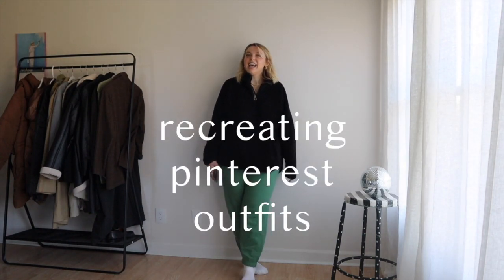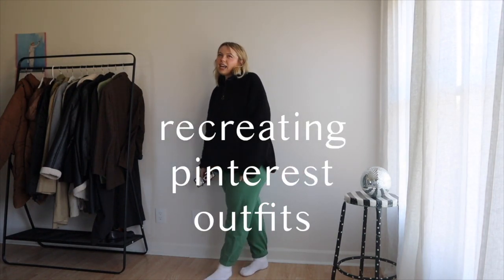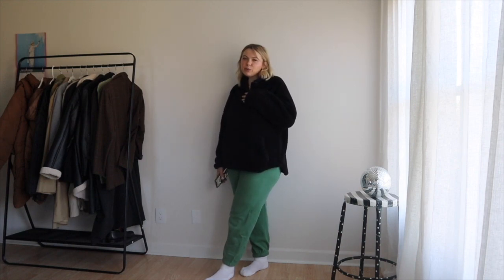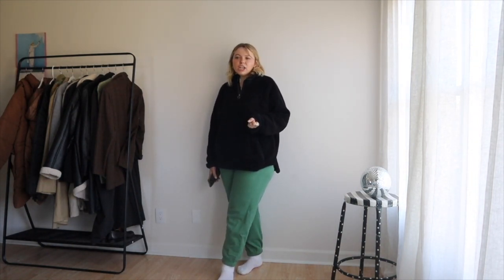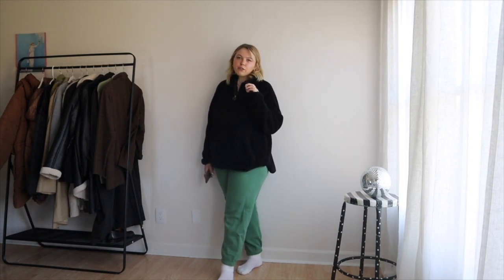Today we are recreating Pinterest outfits again. I love doing these videos because I feel like that's where I find a lot of inspiration. I'm sure a lot of you guys find inspiration on there. And I think it's just fun to really try to see what I can put together from just items in my closet. Obviously I'm not buying things to recreate these outfits, but I'm getting as close as I can with the pieces that I have.